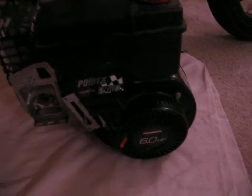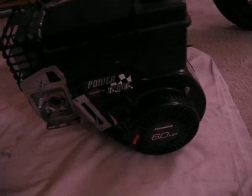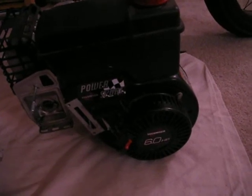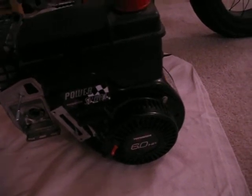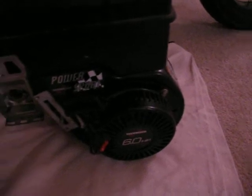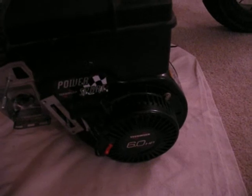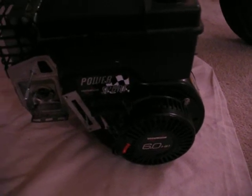Included in this purchase was actually a go-kart frame. Now the last thing I need is another project, but this guy who I bought it from happened to have a go-kart frame all welded up, ready to go. It had motor mounts underneath — a steel frame that was already set up. Now that right there is going to save me five, six hours of cutting and welding and fabricating. So that was well worth it.